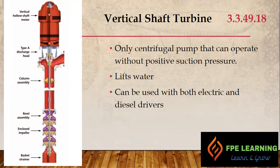The next type is the vertical turbine pump. This is the only kind of centrifugal pump that can operate without positive suction pressure. As per NFPA, all other pumps — horizontal split case and end suction pumps — must have positive suction pressure at the suction side. Negative suction pressure can cause cavitation, water hammer, and bubble formation, which we will discuss in upcoming videos.